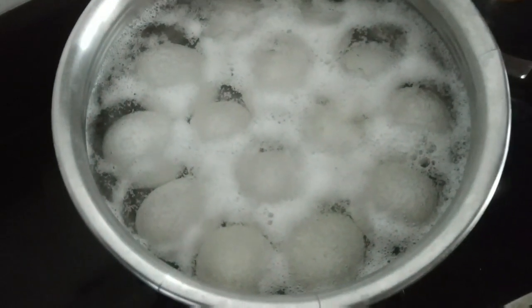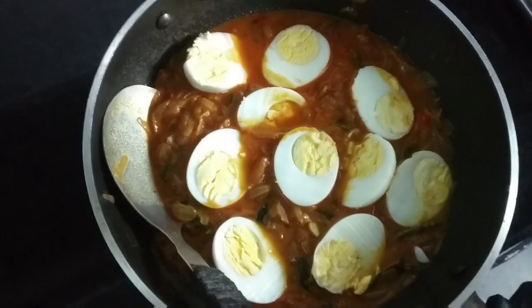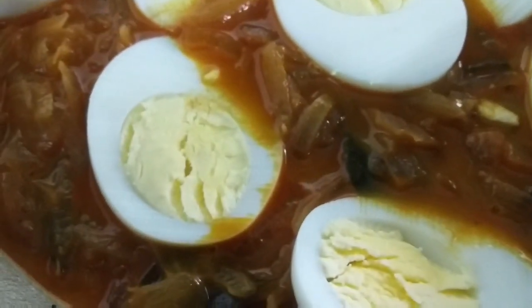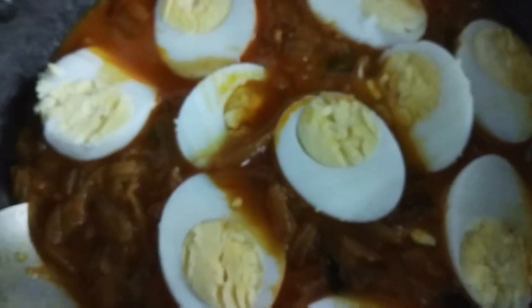Add it to the gravy. After the gravy will be ready, we have to cook the gravy. We are ready to get started. Namaskar.